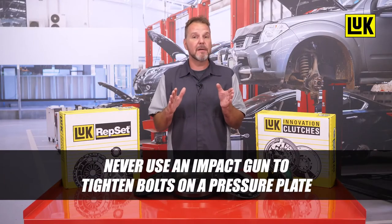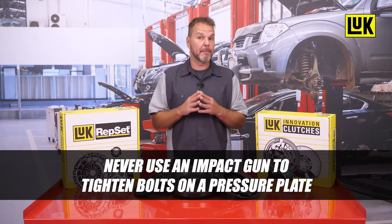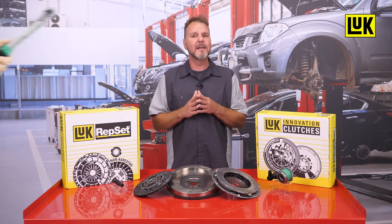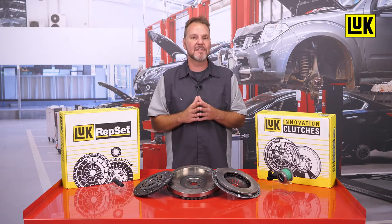And lastly, never use an impact gun to tighten the bolts on a pressure plate. Always use a torque wrench and tighten the bolts as directed in the correct sequence instructed by the service procedures.